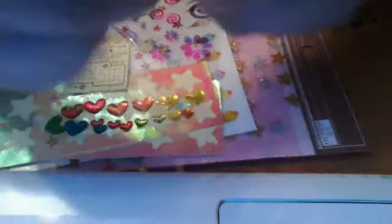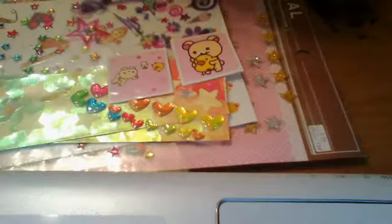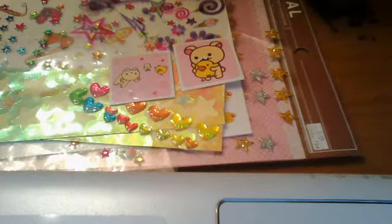Okay, so I hope you like my — oh sorry, I just really like squishies — but this was a sticker collection, not a squishy. I hope you liked my sticker collection, and this was a pretty wild video. I hope you liked it, bye!